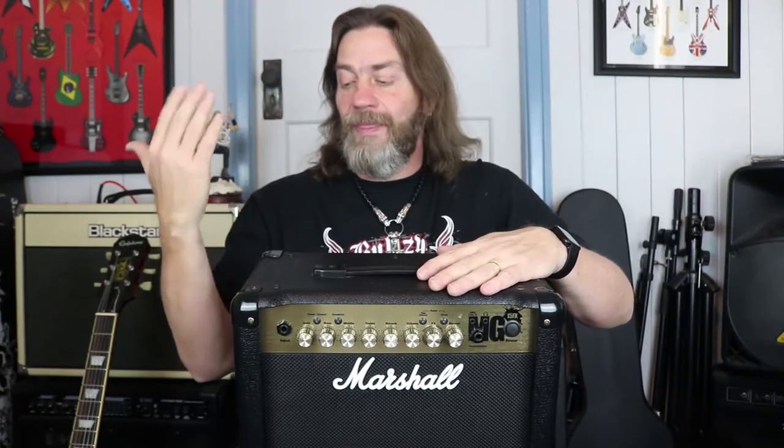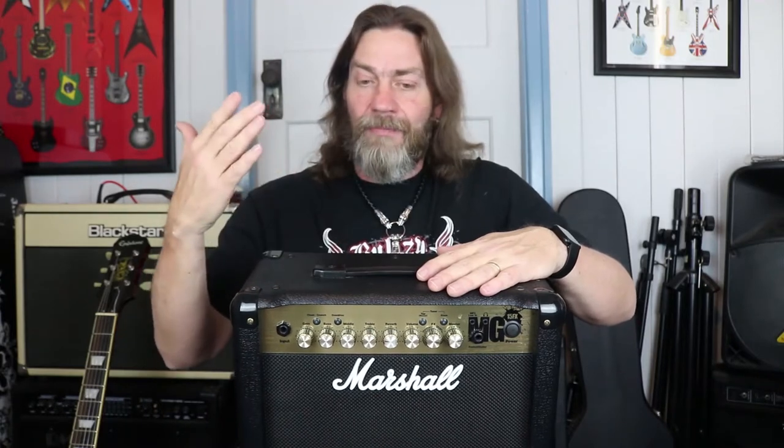It's got built-in effects, which I think is really good and probably something really necessary for this kind of amp for beginners and for home practice. It has five effects: a sweeping knob for chorus, phaser, delay, and flanger, and then it has a dedicated reverb knob as well. I think that's a great idea because reverb is something that a lot of us use pretty much all the time. I will use reverb just about all of the time, so I think it's great to have that as its own dedicated knob.